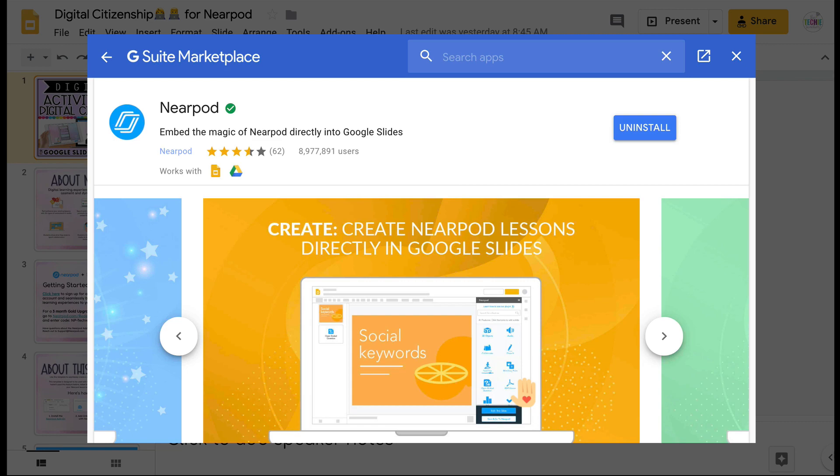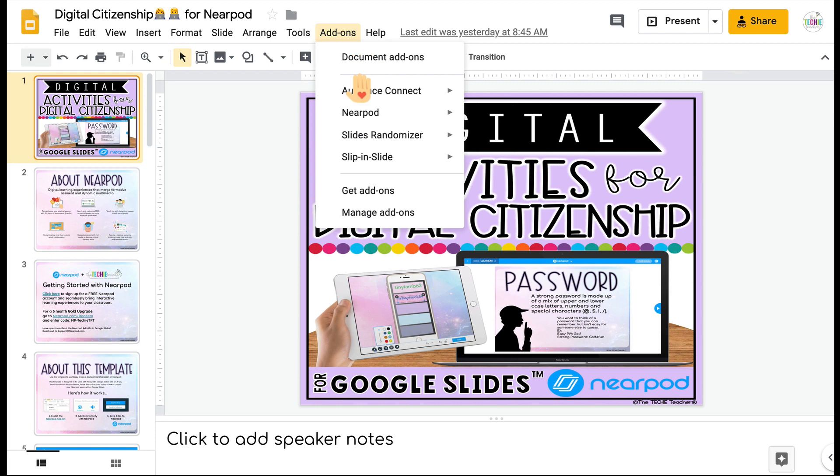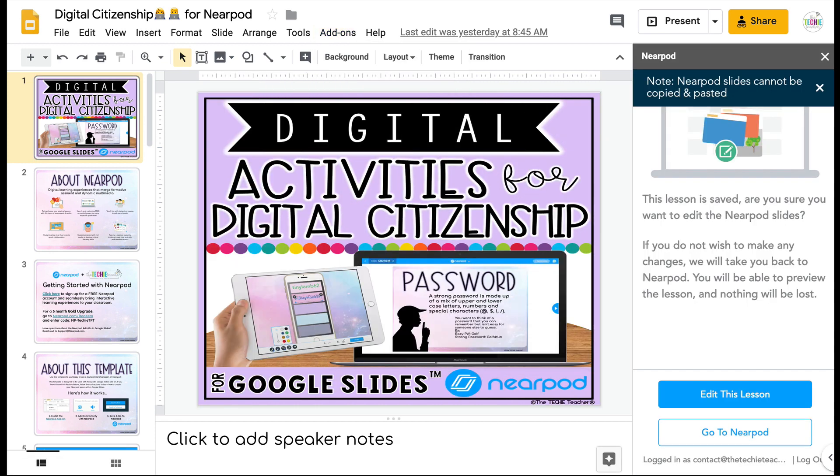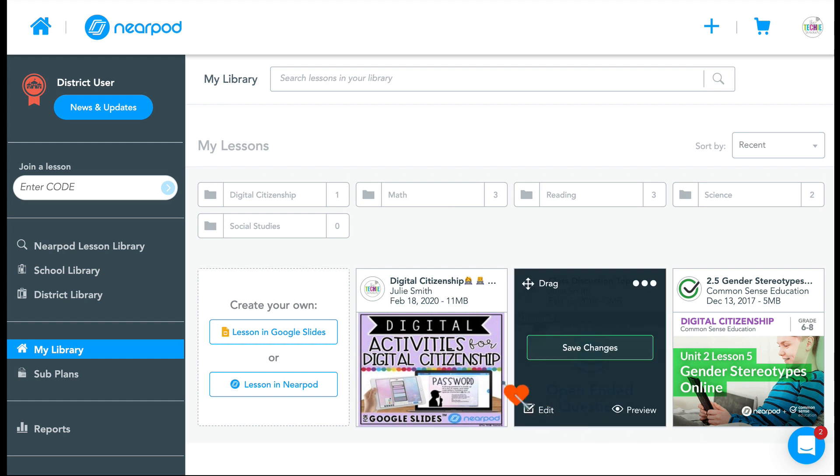I'm going to click Done and then X out of this window. Now I'll go back to Add-ons, find Nearpod, and click Open Nearpod. This is a menu where you can take any Google Slides presentation and add Nearpod activities on top of the slides. This one for digital citizenship is already done — all of the activities are there — so you just need to click the button that says Go to Nearpod. If you're not signed into your Nearpod account it will ask you to sign in before coming to this screen.